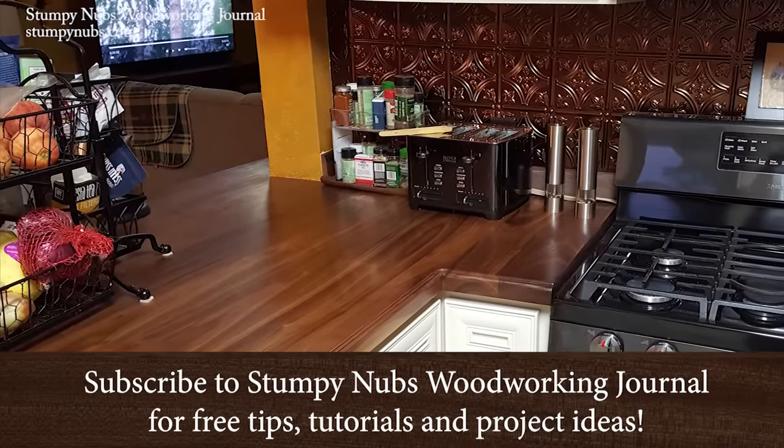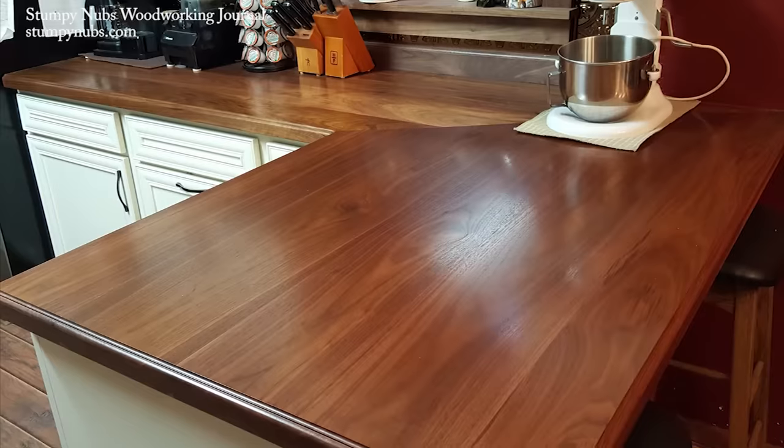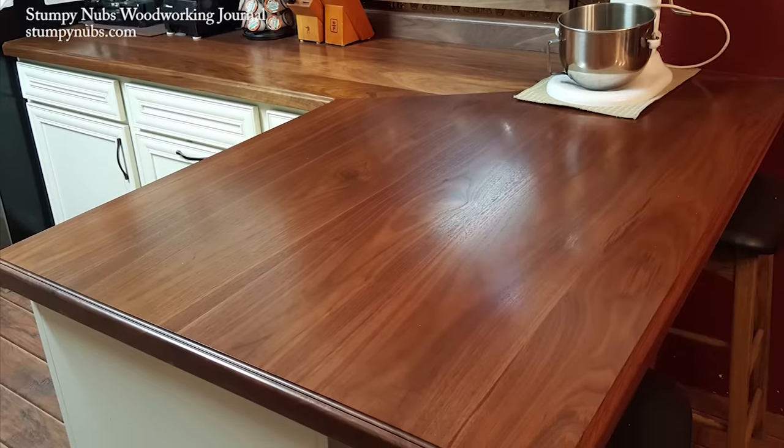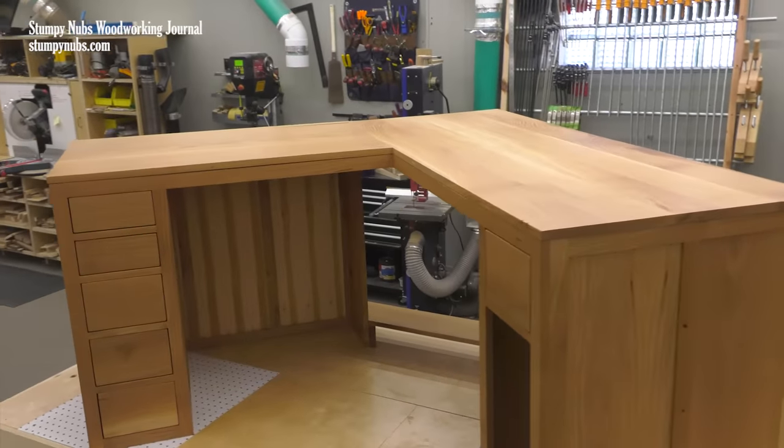A couple years ago we built some walnut countertops and like many counters these required a corner joint. In that case we opted for a large miter. About a year later we built a corner desk and in that case we opted for a 90 degree butt joint. Today I'll answer all those questions so you may choose and successfully execute whichever version of the joint you decide is best for your project.